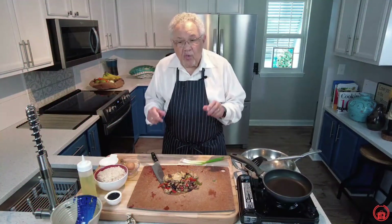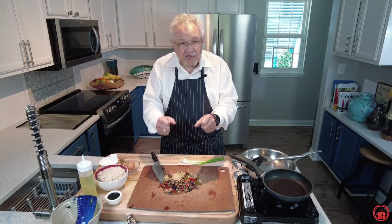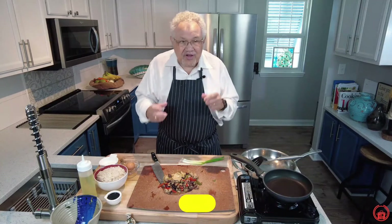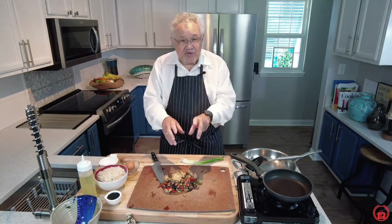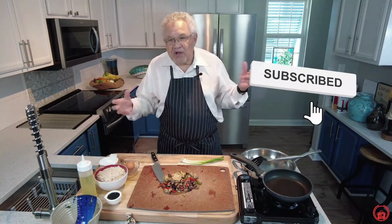In our previous video we made a wonderful almond chicken. Today we're going to show you how to take that leftover almond chicken and turn it into a wonderful egg fried rice. Stick around to the end of this video because we've got some great things to share with you. Of course we always want you to subscribe and like our video.